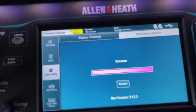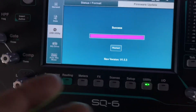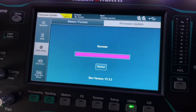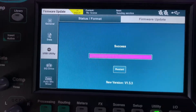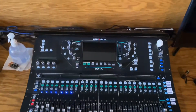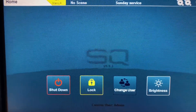Unfortunately I didn't get this on video, but before it just said 'erasing' and went to a bar that said 'writing.' This last time it said 'checking' with a progress bar that went all the way through, and now it says 'success' and 'restart' — it never said that before. So I'm going to hit Restart, and now it's going to shut the board down. True test — boom — SQ version 1.5.3!